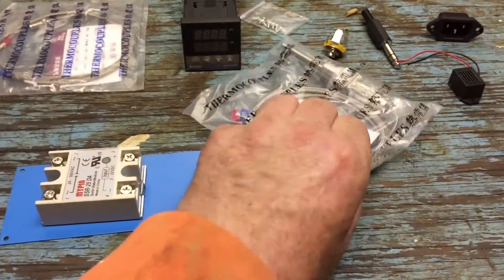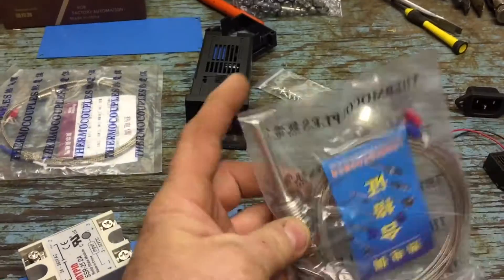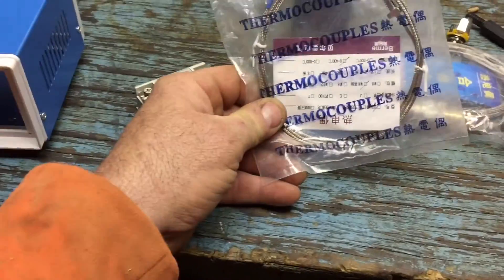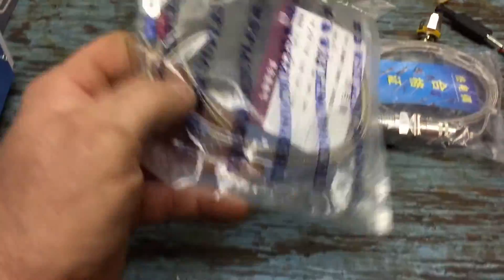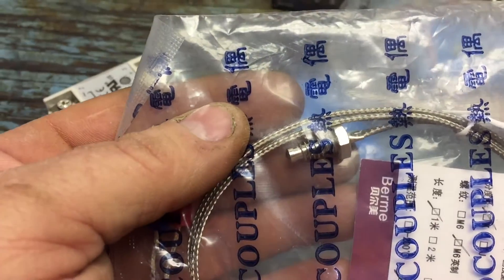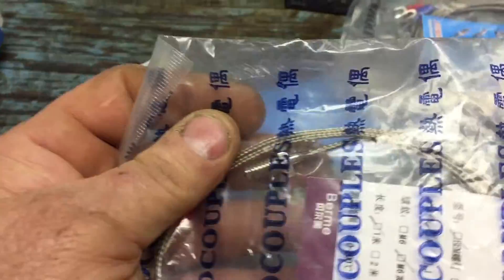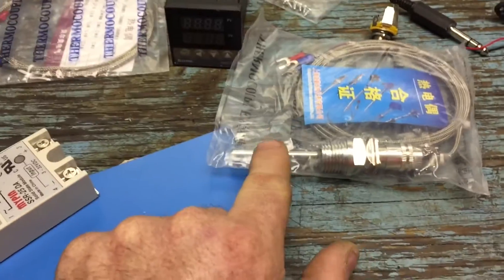How it works is it has a thermocouple. This is a K-type thermocouple with a long probe, and you can get them in various probe lengths — they come in all different sizes. This is one that just comes with the unit itself. It's got a probe that's closer to the wire, and if you screwed it in through a metal housing it might interfere a little bit if the metal draws temperature away. So I think the longer probe would be nice — that's why I got one of each.